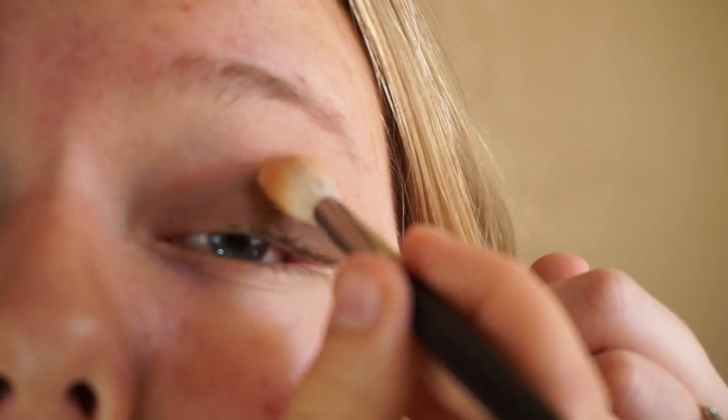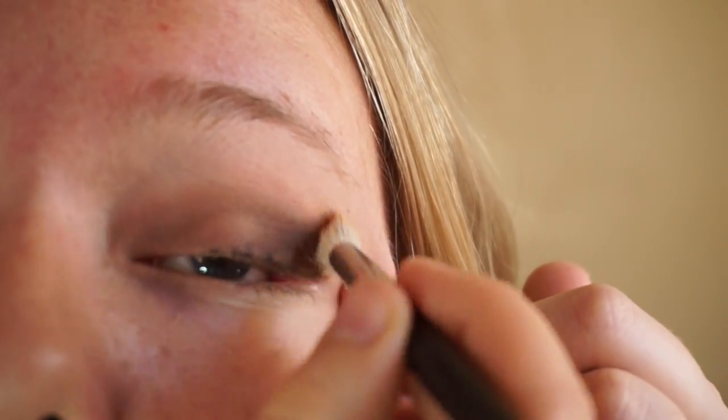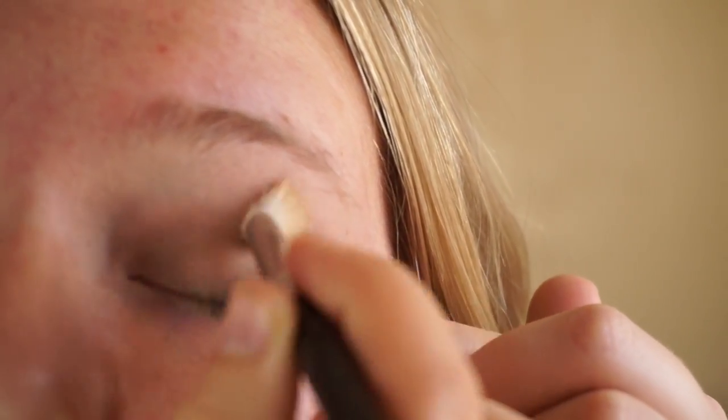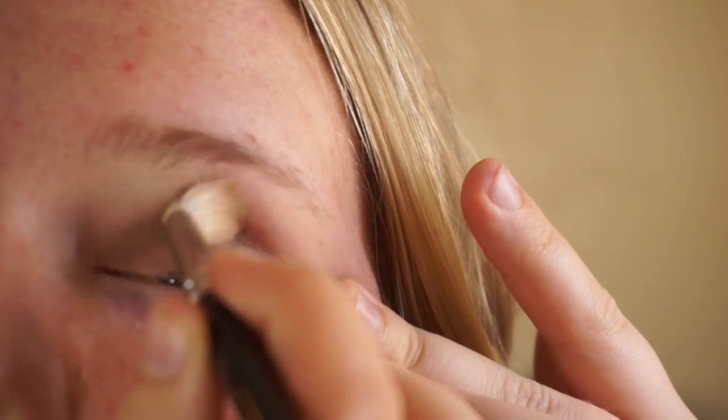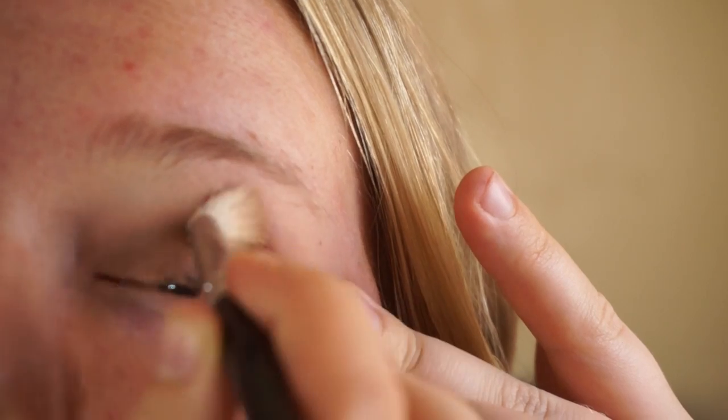Along the way I like to stop, look at how it's blended, and add more transition color if needed. So I'm taking a little bit more of that first peach shade I used and going back in with the fluffy brush, just working the edges to make sure everything is nicely blended.